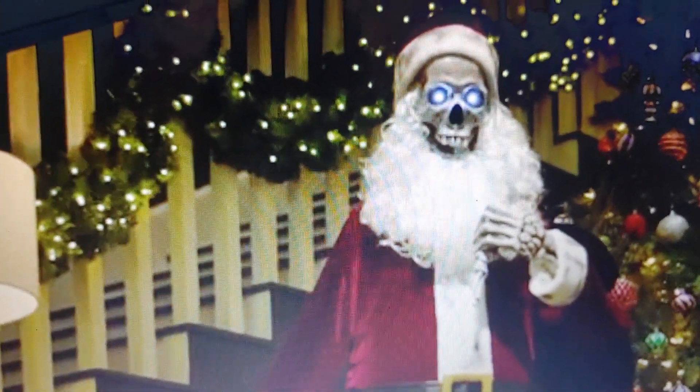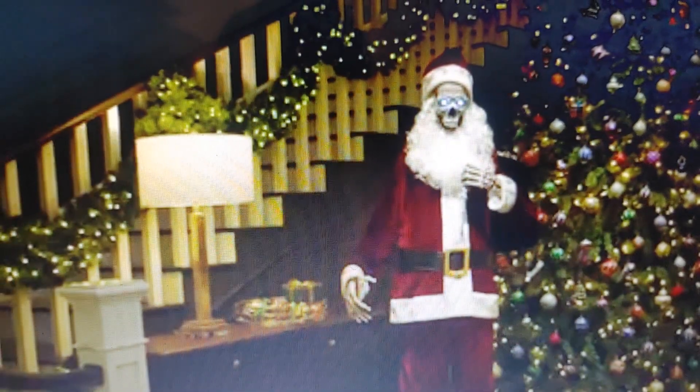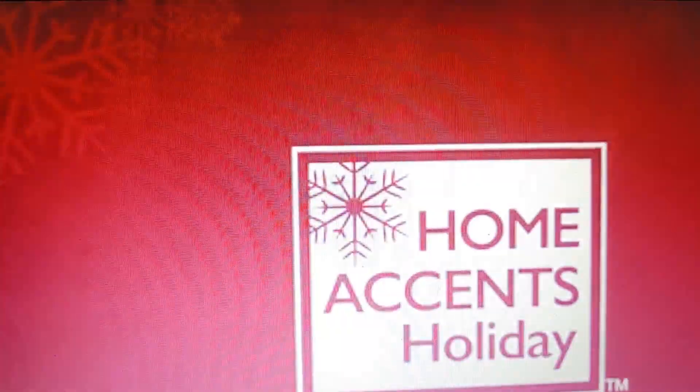Show them your holiday spirit and humor with a life-size animated LED skeleton Santa. I need one! Thank you so much for watching.